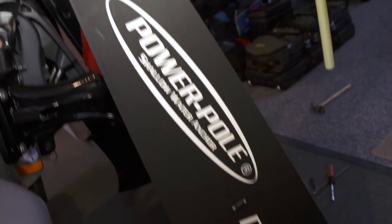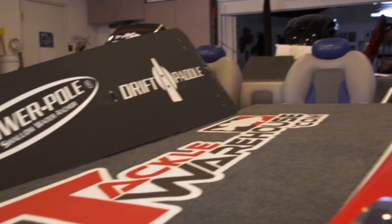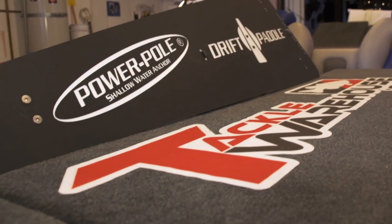Even in situations like this where I don't want to spook any fish and want to be really stealthy and quiet, I put these down and I virtually have to force the boat to go even in a slight breeze like this. Very simple to use and the installation was flawless, so check them out — they're available at Tackle Warehouse.